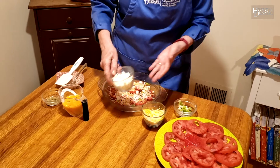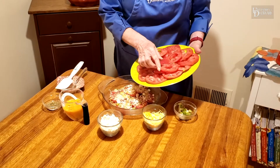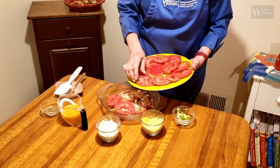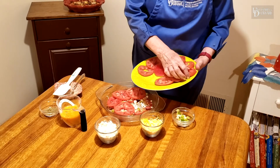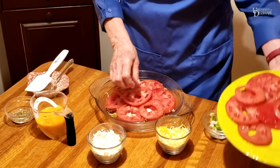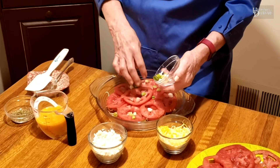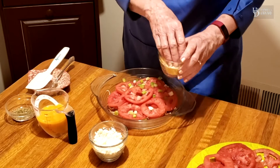I've washed my hands before I started preparing my recipes so they're nice and clean so I can handle the ingredients. Then I'm going to add another layer of tomatoes. We're going to put three layers of tomatoes all together. Another layer of tomatoes, and then I'm going to top with the rest of the onions.